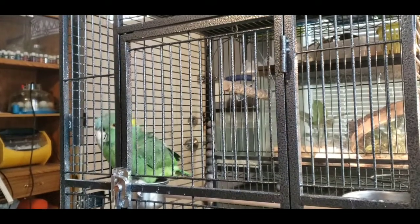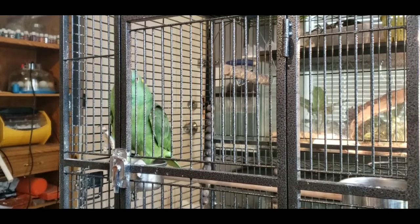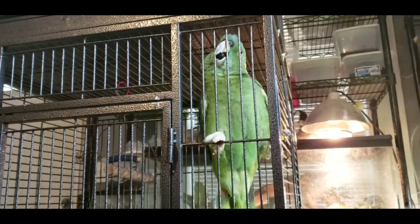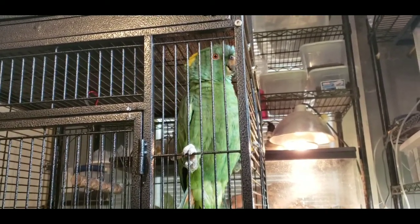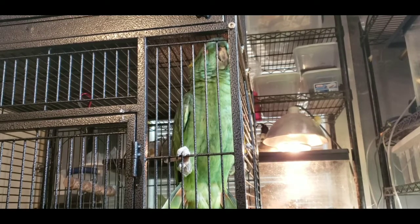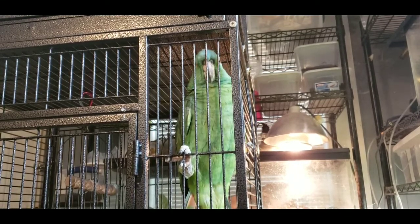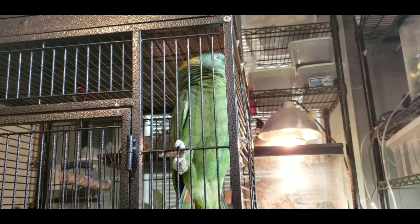Lolita is a Yellow-Napped Amazon. Amazon parrots are renowned the world over for their talking and mimicking ability, and she is something else, let me tell you. She doesn't like the little kids — she tolerates me, but she loves Daniel. She'll scream, 'Daniel, come here. Daniel, come here. Daniel, let me out. Daniel!' And she screams for Daniel.